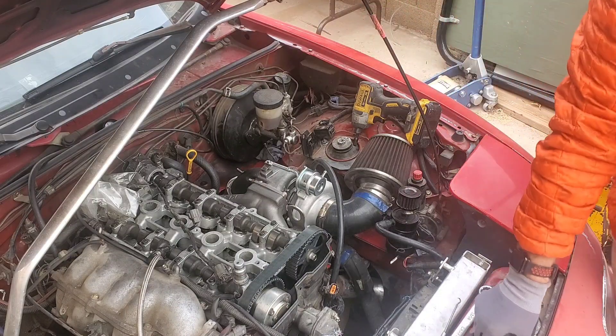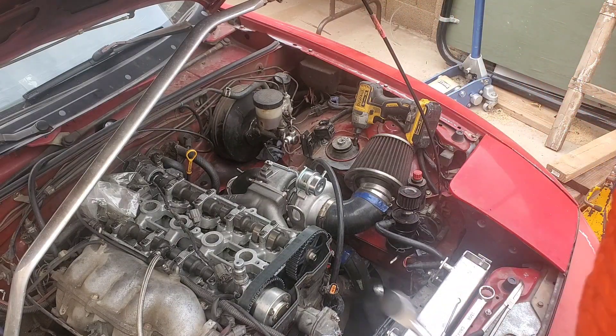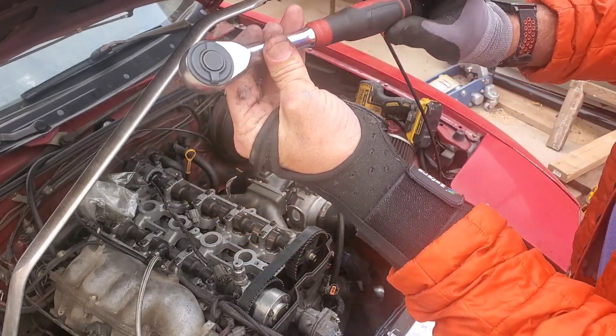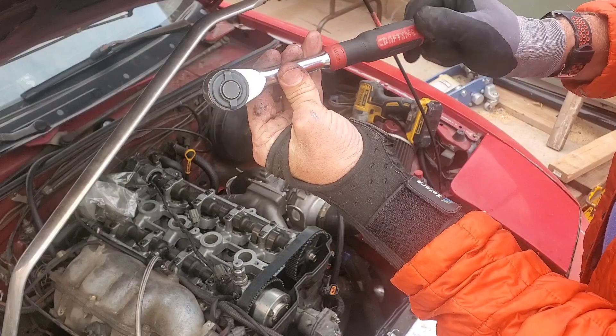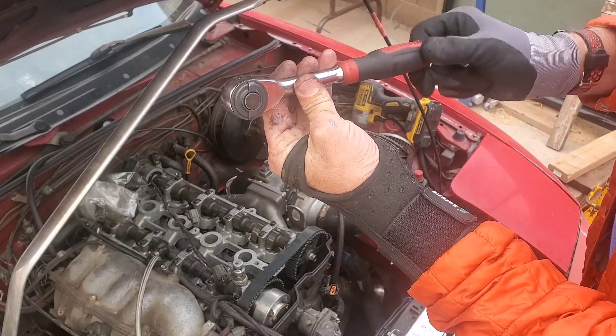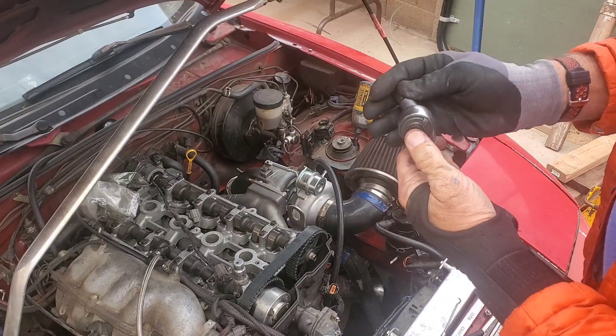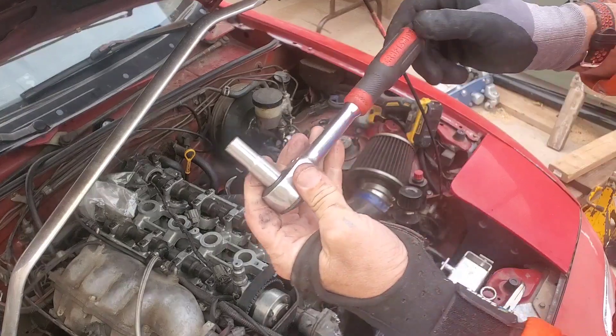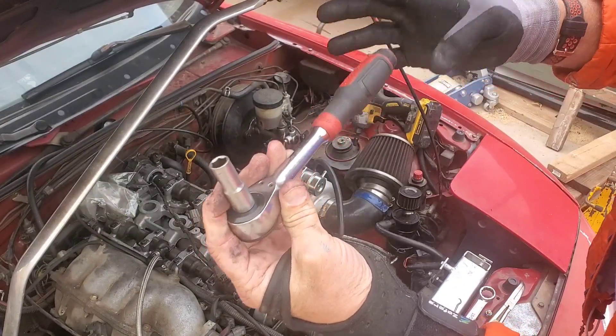For those of you that have resisted the urge to spend $40 and go to Lowe's and buy one of these — it's a ratcheting Craftsman wrench. Originally made by Stanley, then Bosch started producing them when Bosch bought Stanley, and now I believe the corporation owns Craftsman also, so now you see the Craftsman version of this patented wrench.